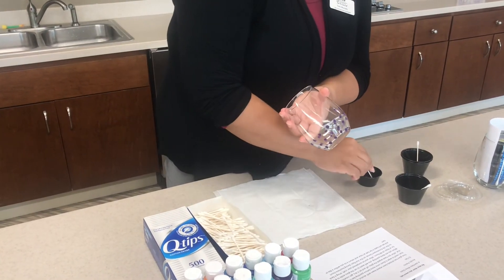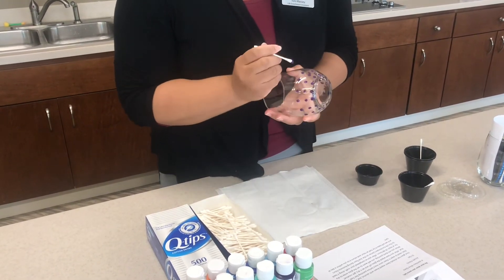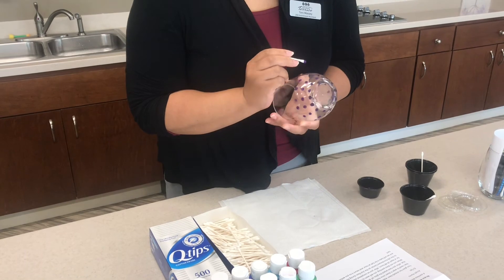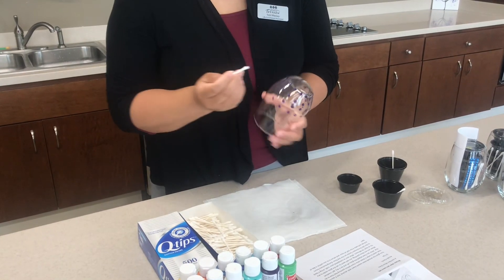You can use stripes — there are so many designs that you can use. Just be careful not to touch it after you've put it on there. When you're done, you just want to set it aside.